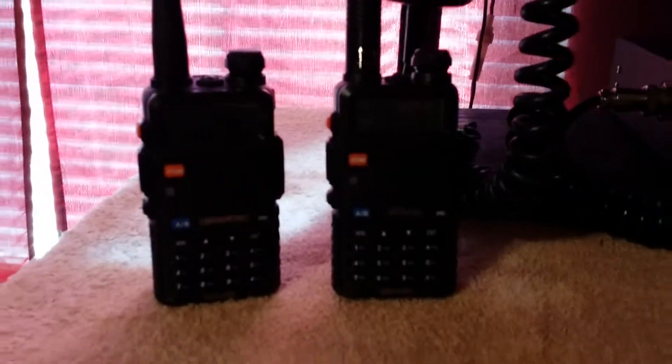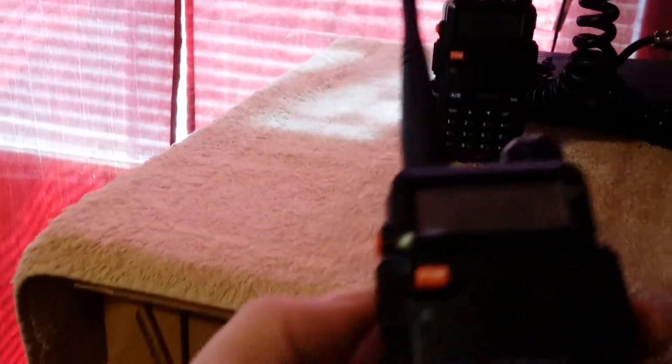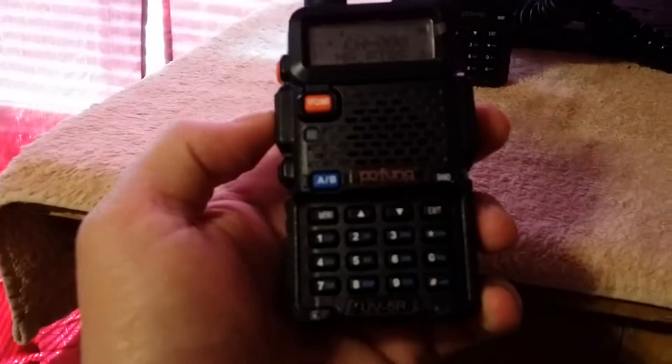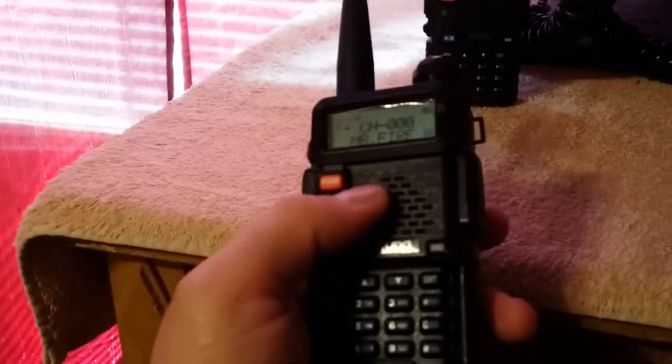I'm here to talk about the Baofeng UV5R — but these are actually the Pofang, excuse me, UV5R. Very same thing, same radio, same people. This one here is brand new, just got it in.